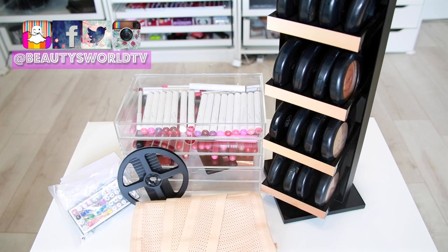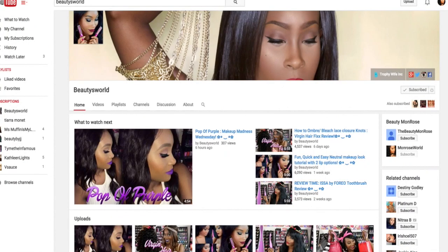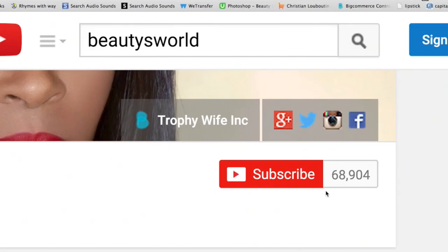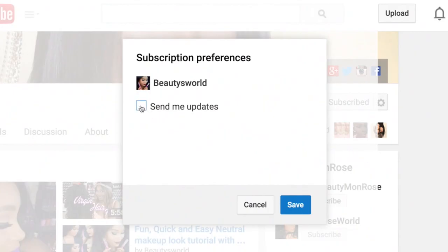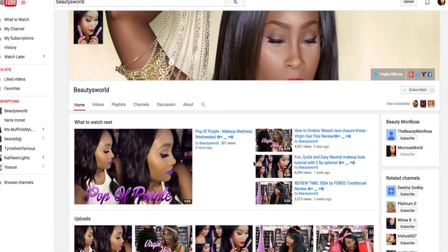If you haven't already and you'd like to, go ahead and subscribe to my channel. Press subscribe in the top right corner, click the little icon beside it, and select 'send me updates' so you won't miss any new videos. I hope you guys enjoyed and I'll see you in the next one.